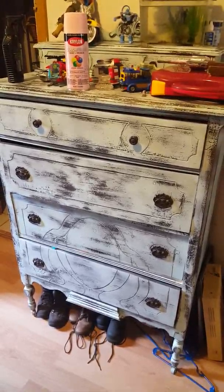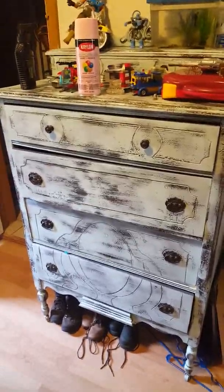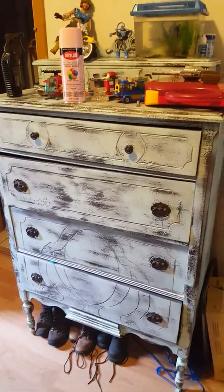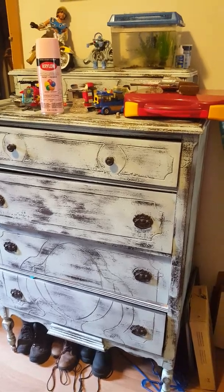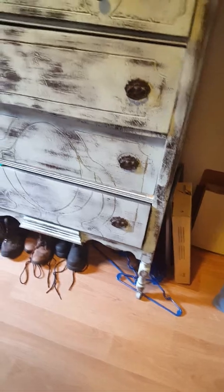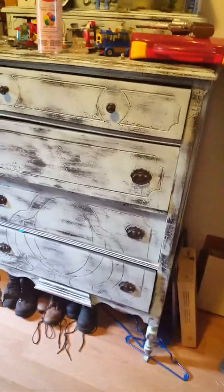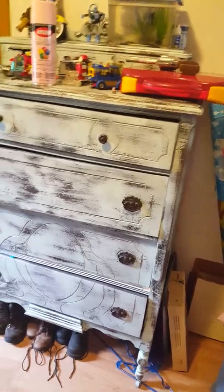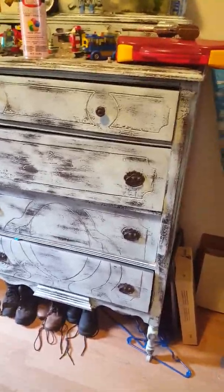Hi everybody, I wanted to talk to you today about this dresser. I picked it up really reasonable and it's old — really old. See the little wheels down there? I just moved it into position last night so I haven't quite got everything cleared out.